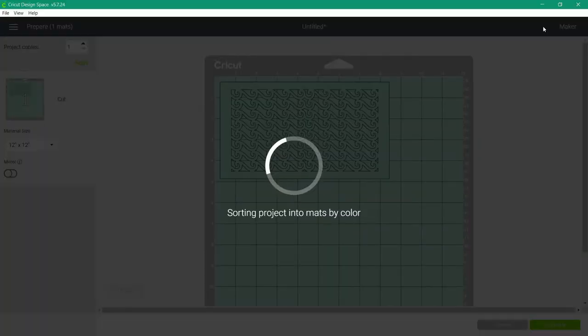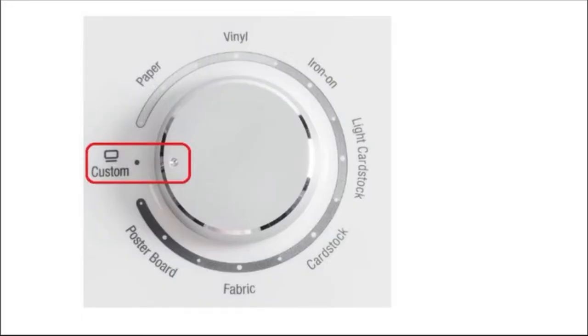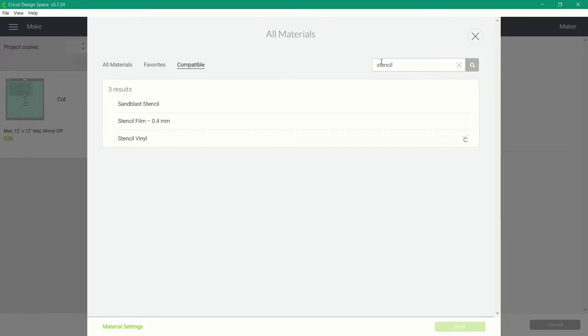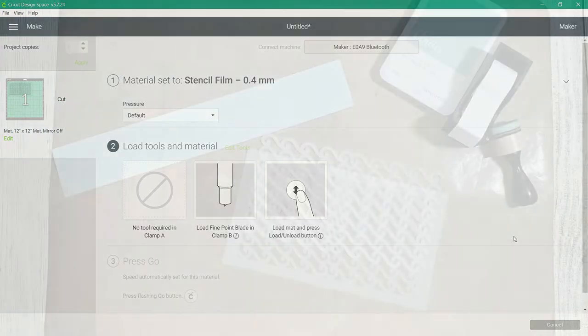If you're using the stencil film, select custom materials by either changing the dial and selecting 'browse all materials,' or if you have a Maker just select 'browse materials.' Search for 'stencil' and select stencil film. You can save this in your favorites by clicking the star. Once you've chosen the material, go ahead and start cutting with your fine point blade, making sure you have a super sticky green mat so the stencil film doesn't buckle up while cutting.